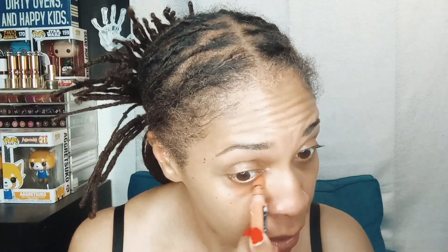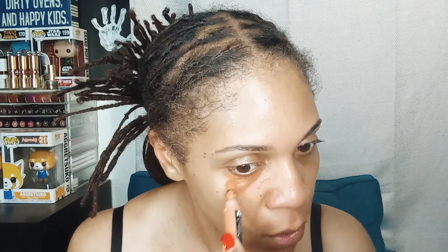We are also going to be using a color corrector today — this one's from Milani, it's the Conceal + Perfect number four in Nectar. I really like this product; my only complaint is the packaging, it is messy. But I've noticed that when I use a color corrector underneath my eyes it really does help to cancel out some of the gray that shows up underneath my concealer. I put it on first so it can dry down a little bit.